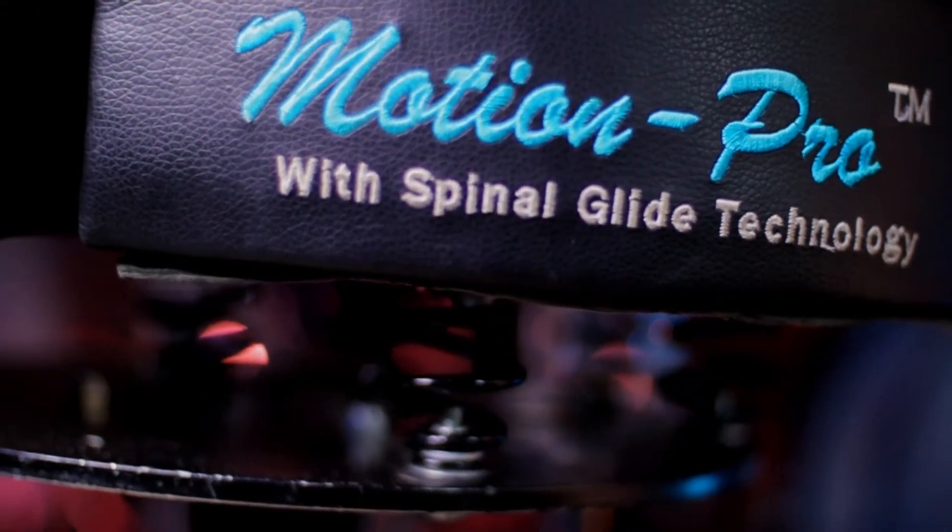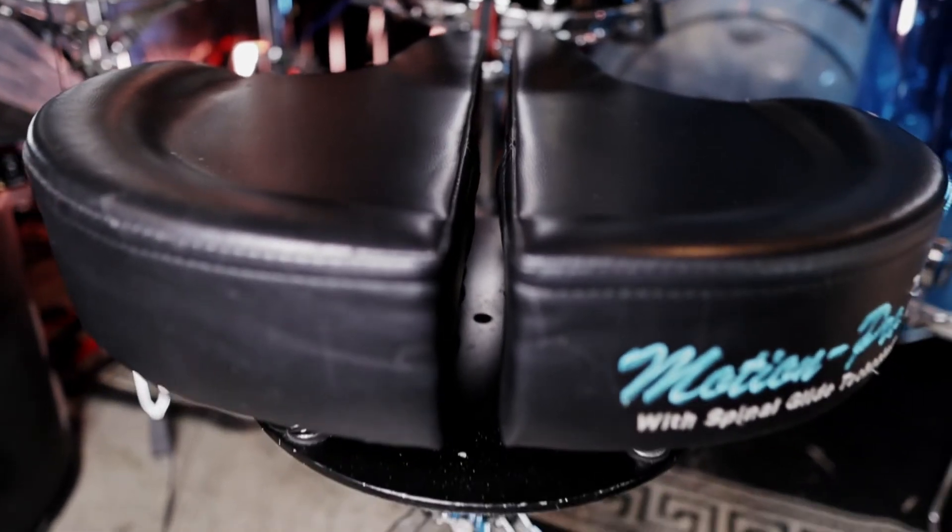Now let's talk about drum thrones — the thing you sit on. Unless you're Slim Jim from the Stray Cats standing up, you're sitting down, and what you sit on is one of the most important things. I've had a lot of different drum thrones over the years and always kept my eye out for a better design. Let's talk about the very thing I'm sitting on right now: the Motion Pro drum throne.